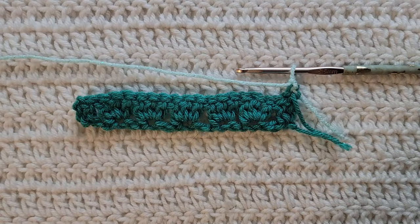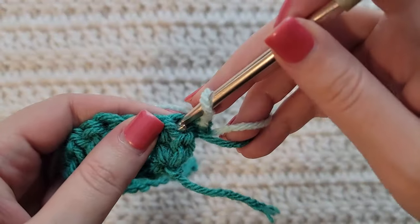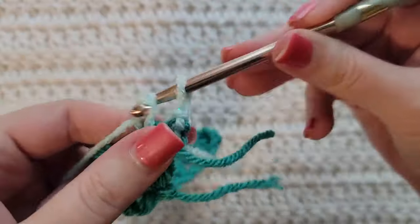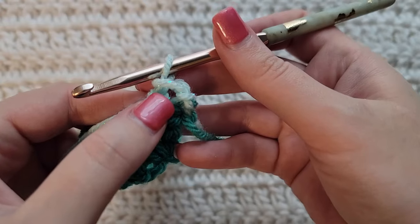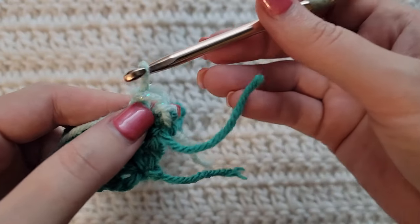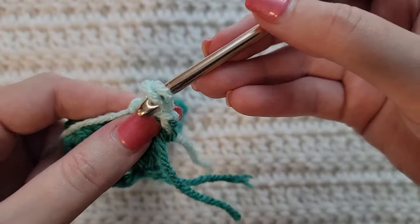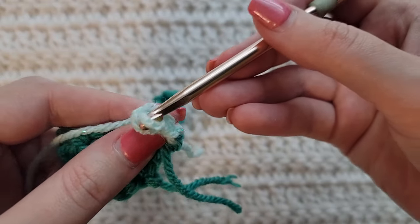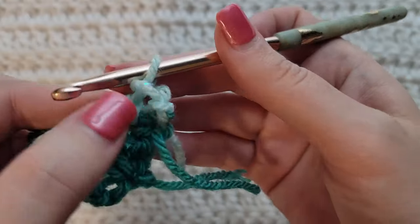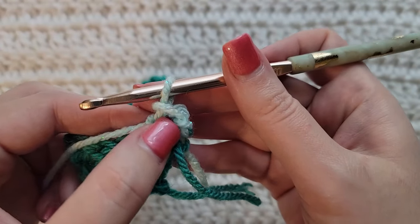To start row two, make one chain. Make one single crochet into the first stitch of this row. We're now going to be working into the front loop of this single crochet we just made — so it's going to be this loop right here. I have a video on how to identify a front loop and I will have that listed down below, but it is going to be this loop of the single crochet.